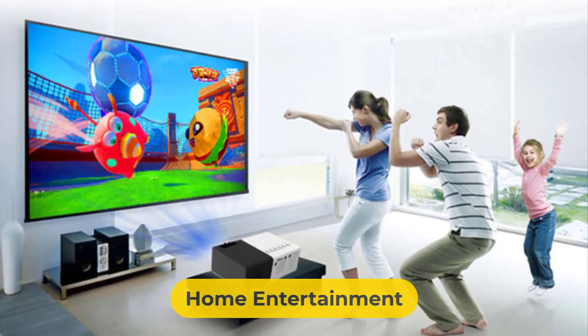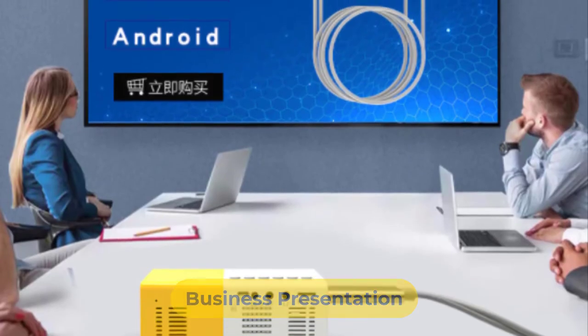To fulfill your home entertainment needs or run business presentations, the Salinge J9 Pro will perform the best you need.